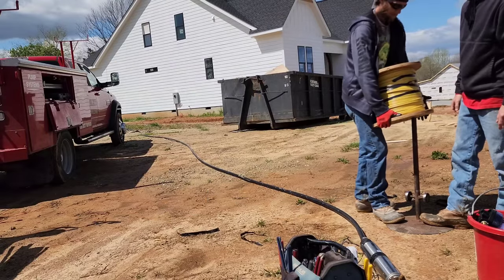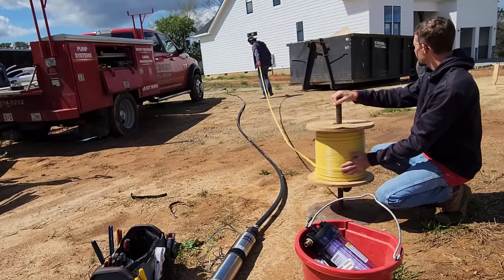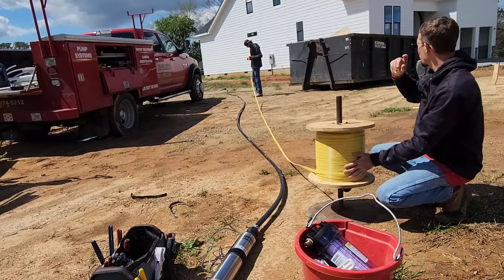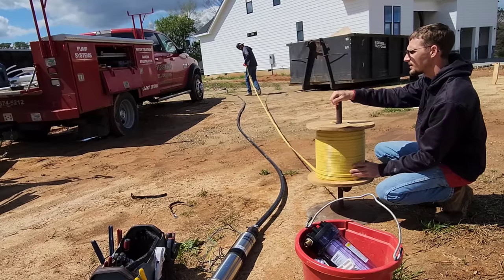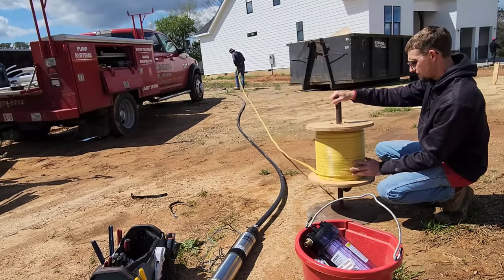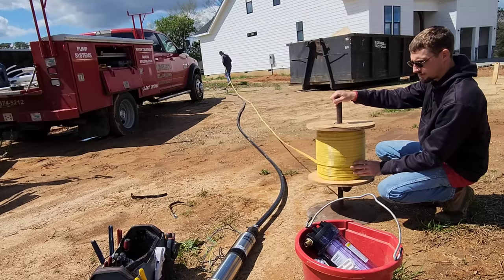Just pull the wire to where that stick's coming out of the ground — that looks about 75 feet. The footage on the wire reads 698, so we'll call that 700 and we'll stop it at 625. That difference will give us the difference of the pump leads.